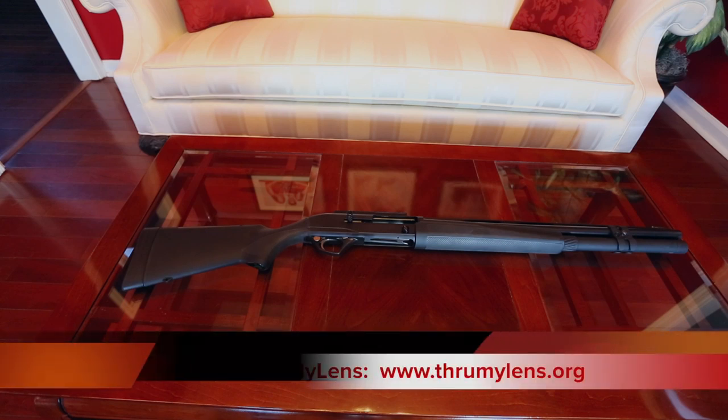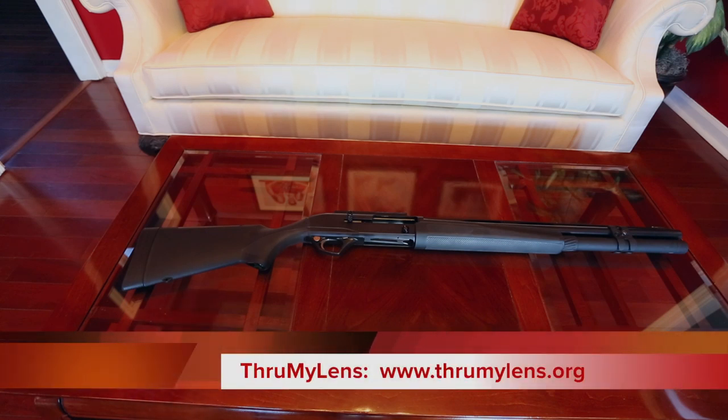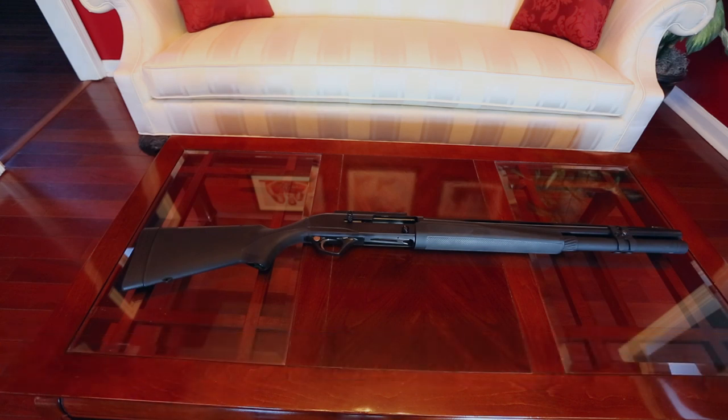Hey there folks, John here with Through My Lens. Today I'm recording a video review of the Remington Versamax Tactical 12-gauge semi-automatic shotgun. This is going to be a video supplement to my written photo review that can be found on throughmylens.org.